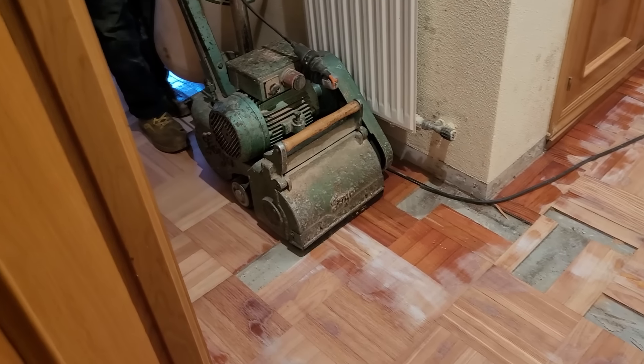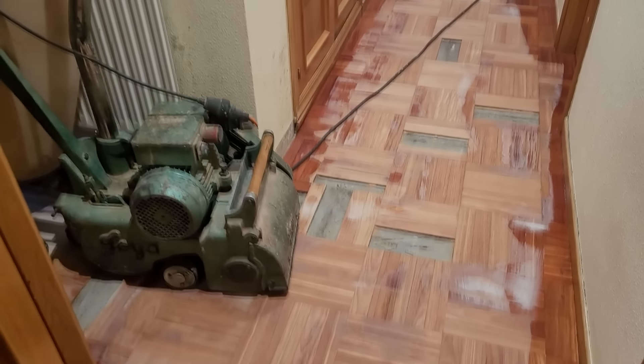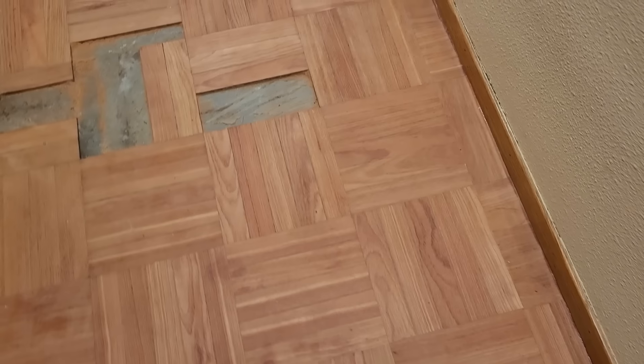They'll screw the top, let it dry, fill up the missing ones later, and then they will come and polish it like this one. Oh, so much noise here — I can't even do anything.